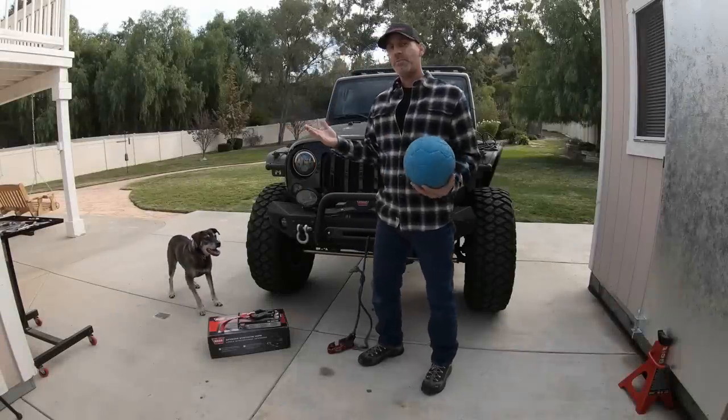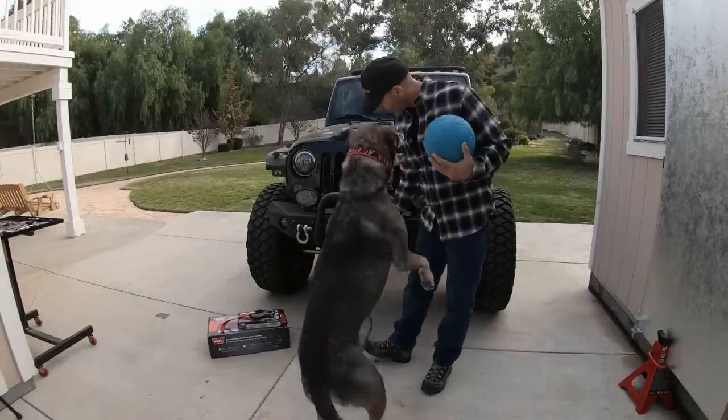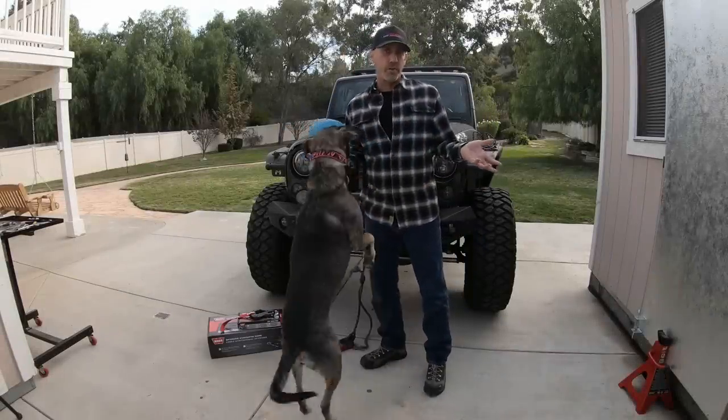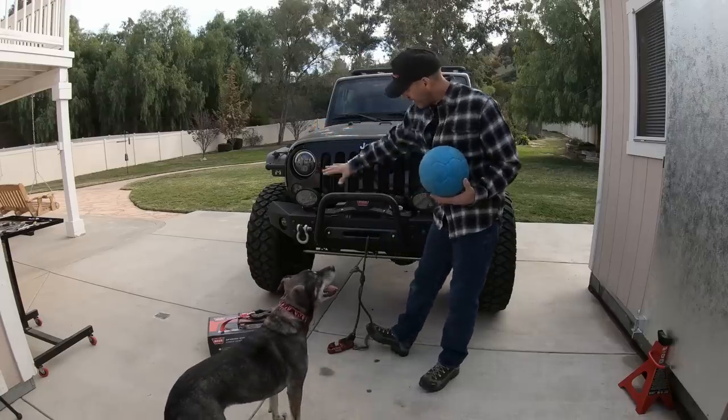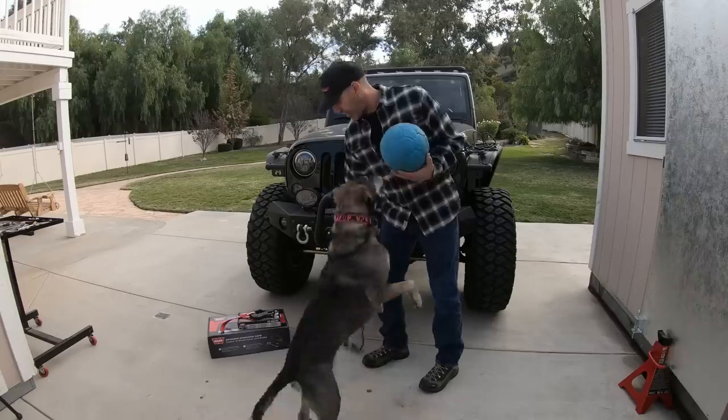Howdy, I'm Jason Lewis. You may recognize me from such internet films as 'Your Differential and You' and 'How Much is Too Much Lube?' Anyway, today we're going to be working on the Jeep — specifically we're going to be replacing the winch cable and the rope.